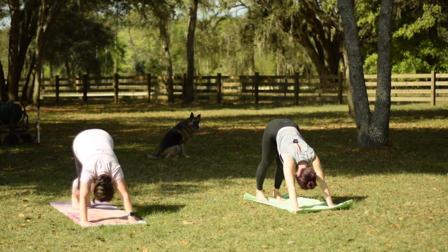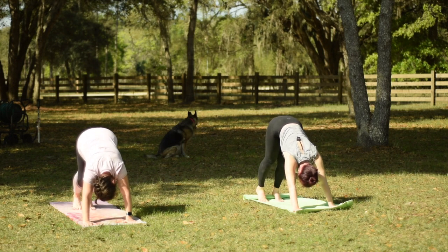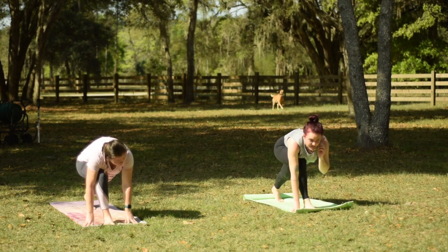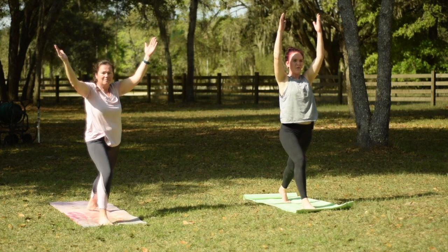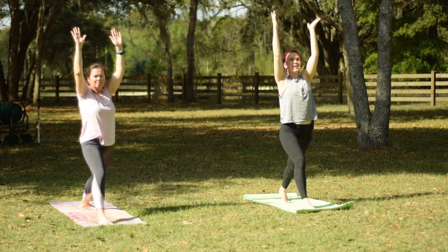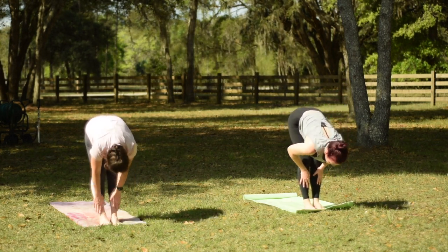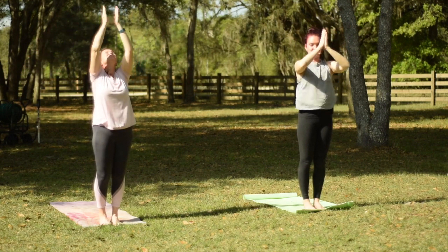Let's lift the hips to downward facing dog. Pressing the ground away and then reaching your right heel up towards the ceiling. Looking forward between your thumbs, step your foot between your hands. And then we'll inhale to reach our hands up — so we're in our lunge here. Lengthen. And then as you exhale, reaching your hands down on either side of the foot. Let's step the left leg forward to meet the right. Forward fold — keep the knees softly bent. Inhale, halfway lift. Exhale, fold and deepen. And then inhale, reach your hands around and up, palms touch, and hands draw down to the center of the chest.